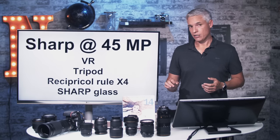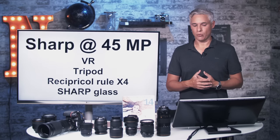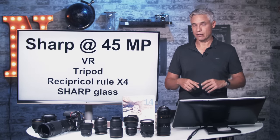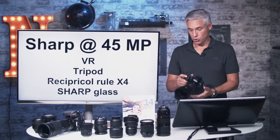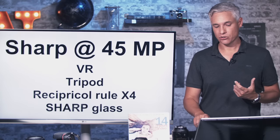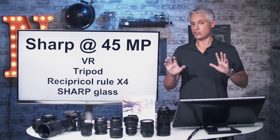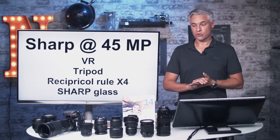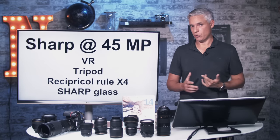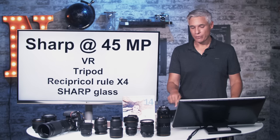Whenever you can, use a tripod — even a small one like the Manfrotto BeFree — for landscapes and distance work. I'd also suggest using a delayed shutter and the electronic shutter to eliminate shutter shake. Little things like pushing the shutter button show up because this camera captures so much detail. Use the sharpest glass you can — something like the Nikon 24–120 is versatile but not that sharp. If you're paying for the D850, pay for the sharp glass too.